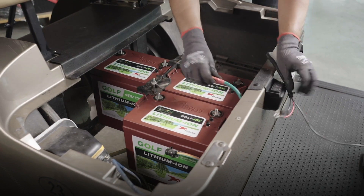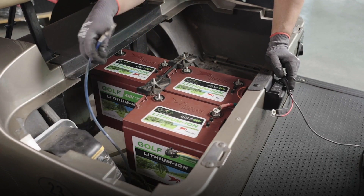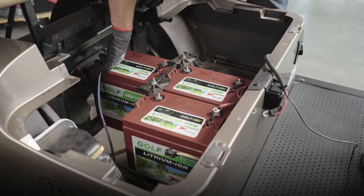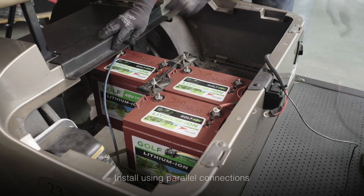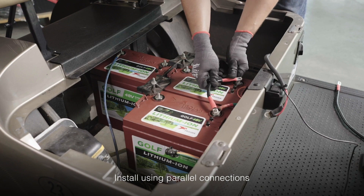Beginning with the main positive and main negative, go ahead and make any additional connections for chargers and any other equipment you may have installed in your cart. Then, beginning with the main positive, connect positive to positive to positive across the three batteries.